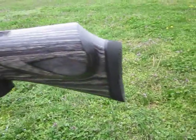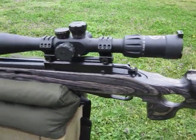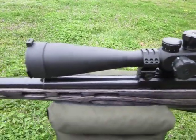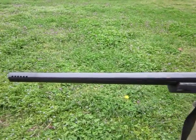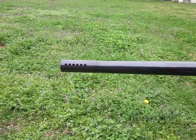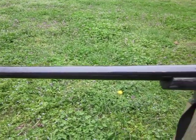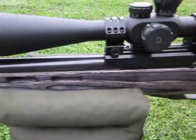We've got a Packmeyer Decelerator. Kind of an inexpensive scope, but it's high power and I like it. With the muzzle brake and the weight of it, there is absolutely no recoil.